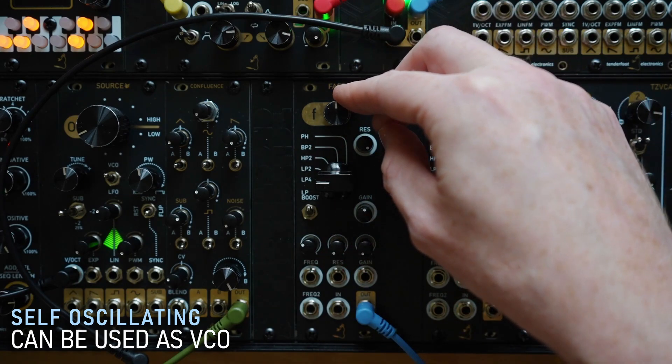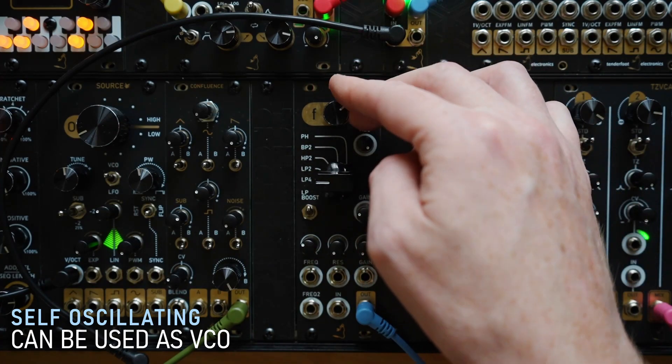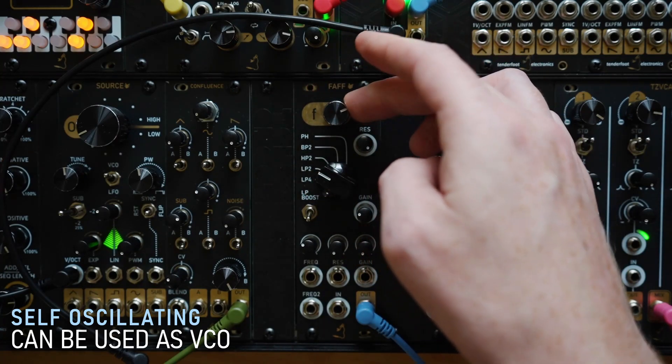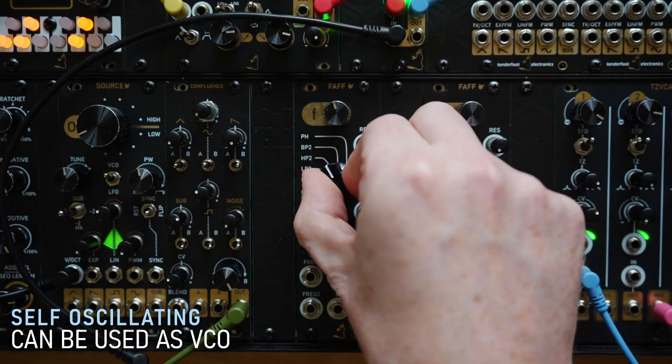So here we have it self-oscillating. Let's just turn off the echo. And you can hear that changing to the different filter modes gives you a different tone.